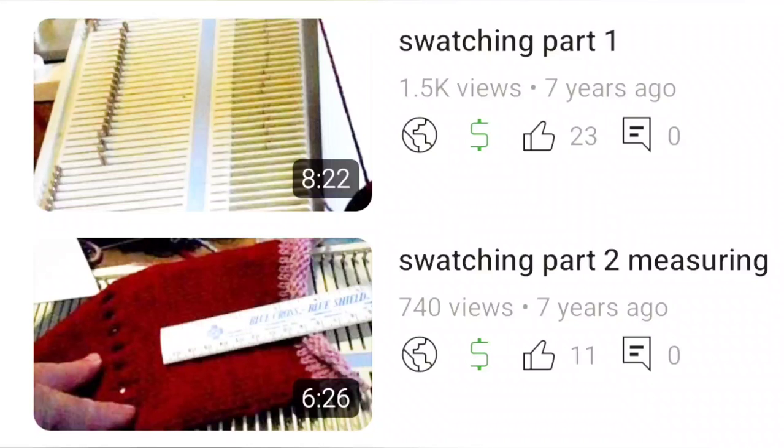Nobody loves swatching because it slows down the project. I have people tell me they don't have time to swatch, and while I understand and sympathize — I've even done it myself — I still think: do you have time to knit an entire garment that doesn't fit? Maybe you should make time to swatch.